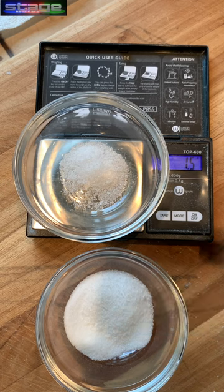Two quarter teaspoons — so half a teaspoon. Half a teaspoon of kosher salt equals a quarter teaspoon of table salt.